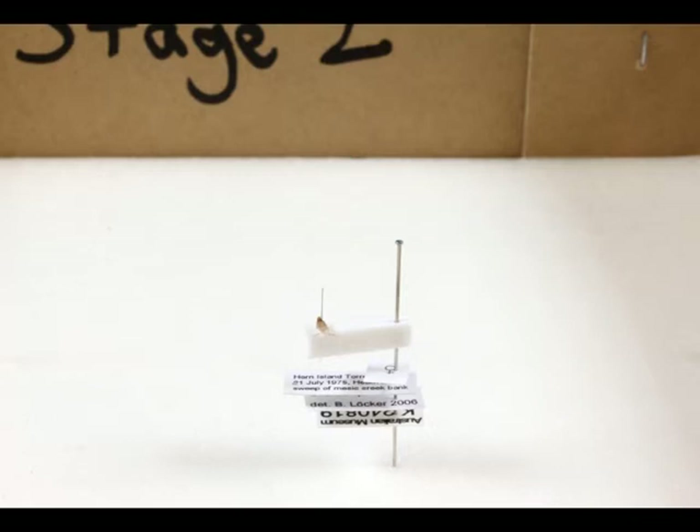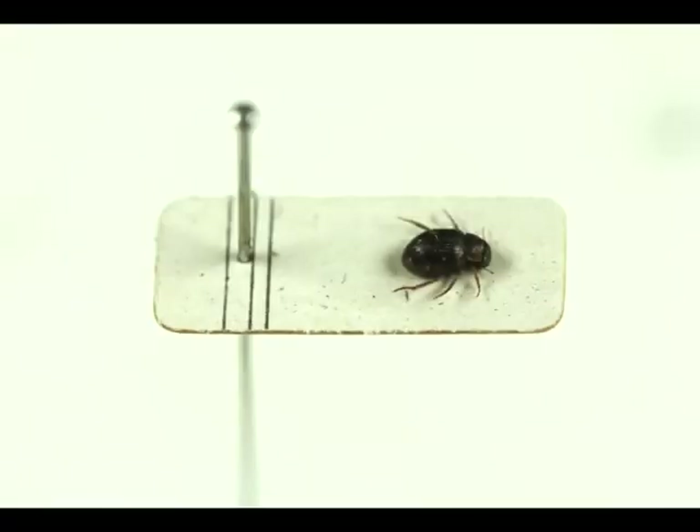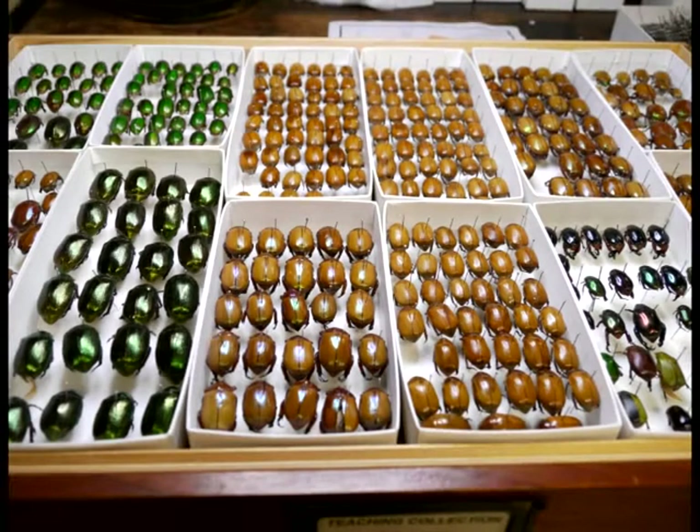Smaller specimens may be pinned with a minuten pin to a stage such as pith or foam, and then the stage is mounted to a pin. Small specimens may also be glued to the tip of a card point mounted on a pin, or sometimes specimens are glued directly on a card mounted on a pin.